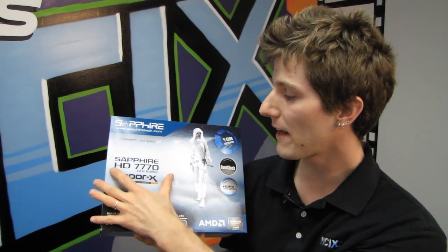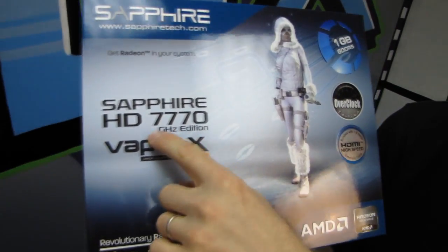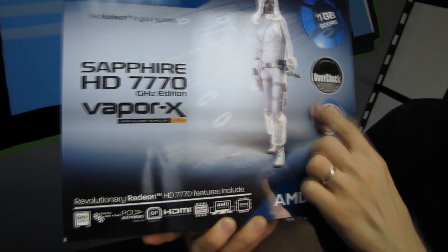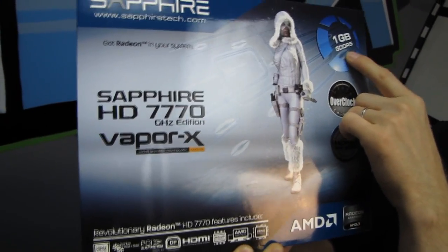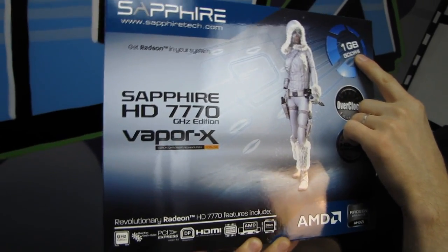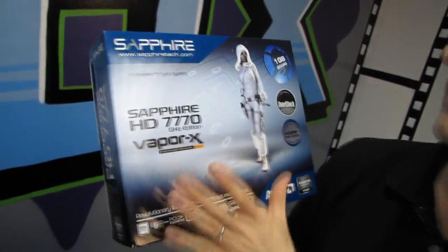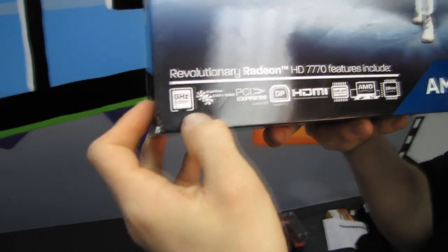Welcome to my unboxing of the Sapphire Radeon HD 7770 Overclocked Gigahertz Edition with their VaporX Vapor Chamber Cooler. It has 1 gig of GDDR5 memory and 1 gigahertz edition, meaning the GPU core is actually clocked at 1 gigahertz or more — that's how they're able to use the AMD branding.